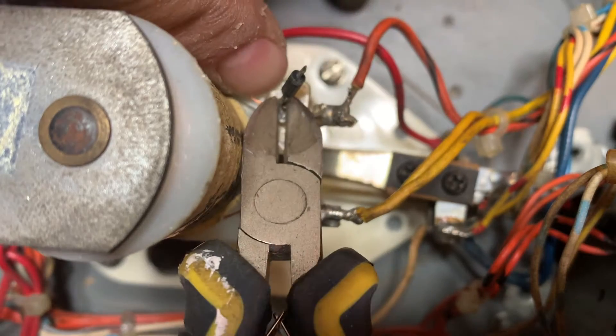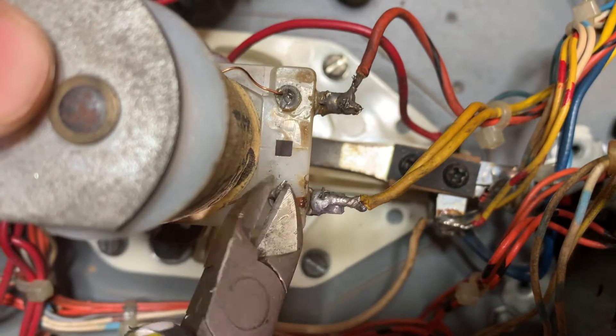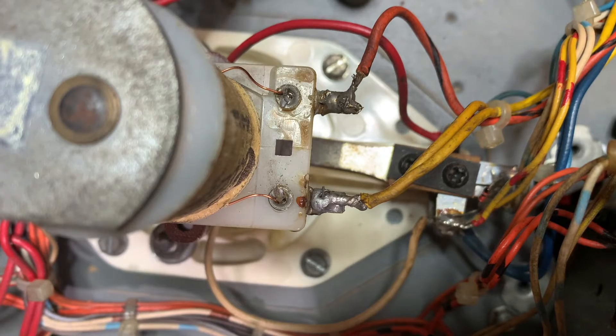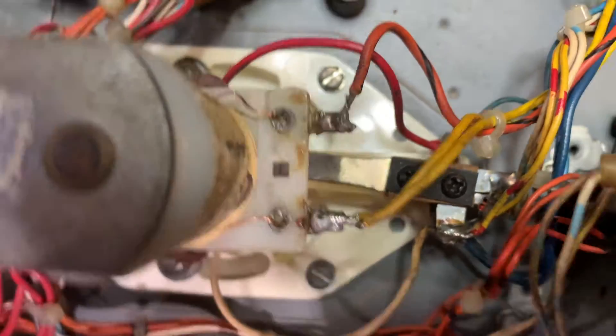Make sure you don't cut these little copper traces here, because they actually hold the coil. Now properly, you should unsolder it or take it right out, do all that good stuff. But again, field fix — I hate saying 'good enough,' but that's what we're trying to shoot for here.